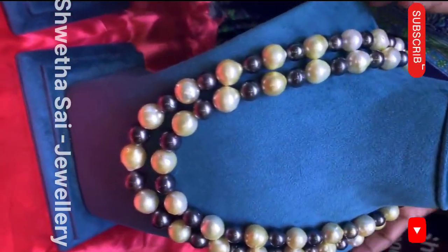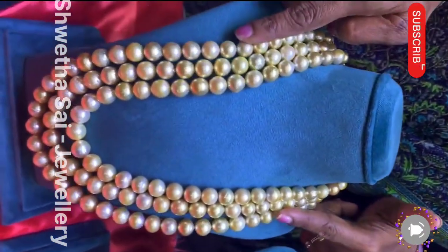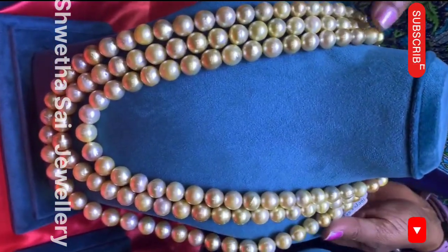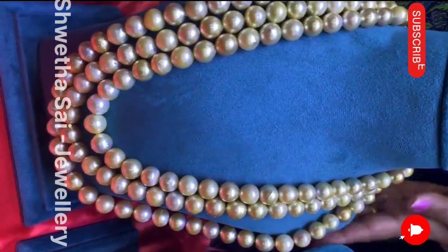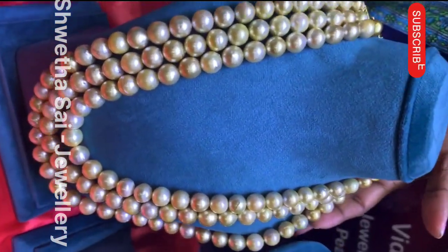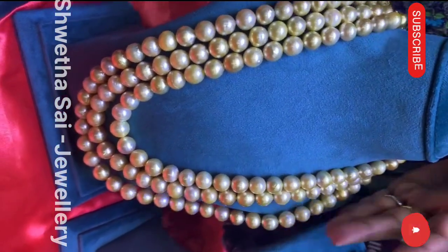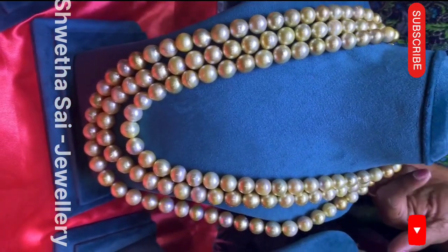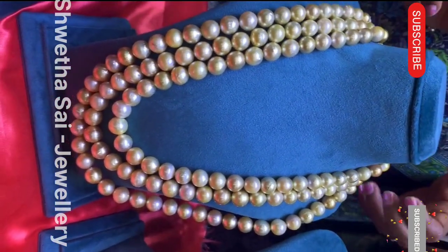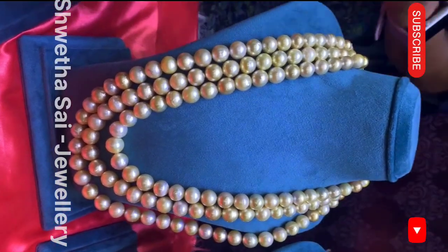We have pearls in two shades — golden and cream white. This beautiful collection is suitable for any sarees, any occasion. You can see the size-wise gradation. Any dark sarees, any black sari, you can wear this for any occasion, kitty parties, anything. Just wear one simple piece with plain studs — golden, cream, anything. If you want hangings, you can wear hangings also.